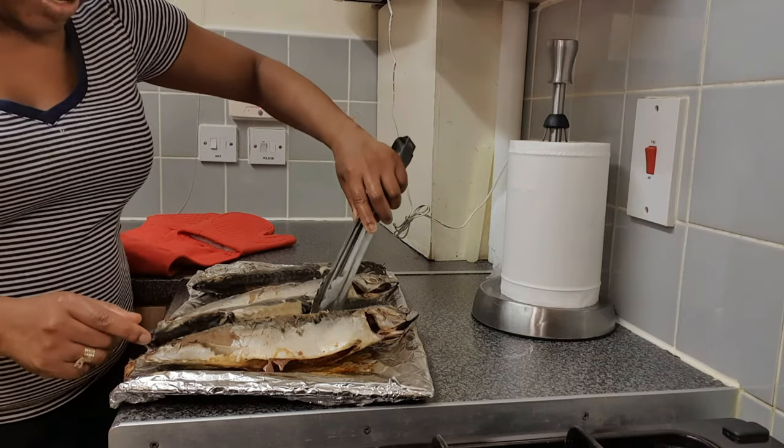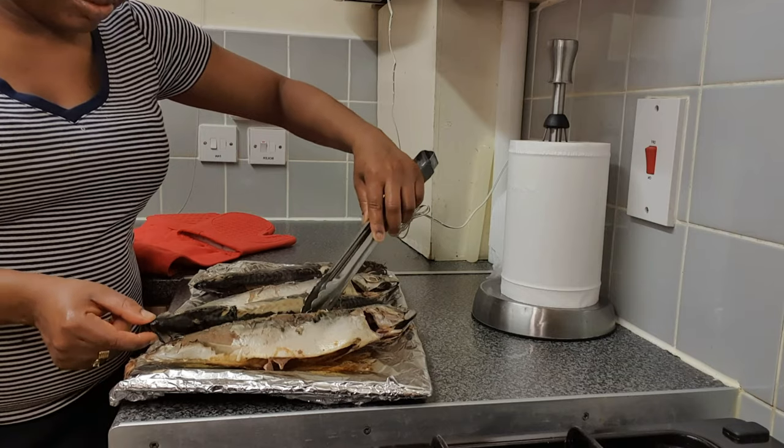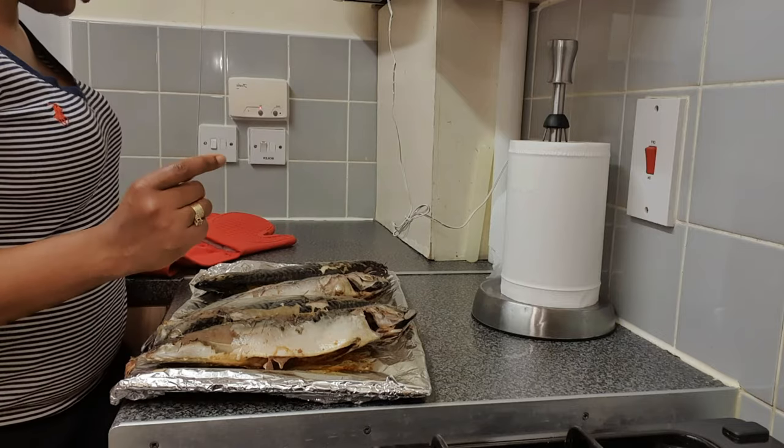I'm going to put it back in the oven now for a further 45 minutes, then I'll show you how it looks when it comes out.